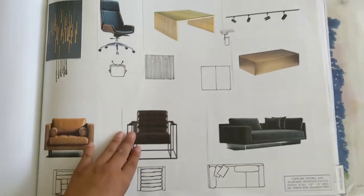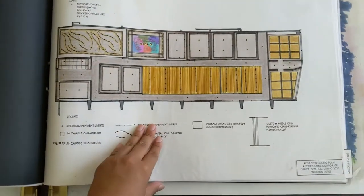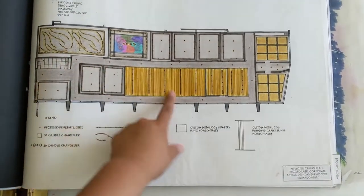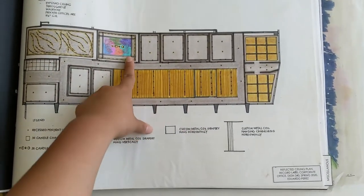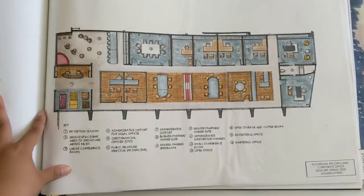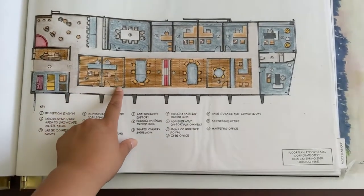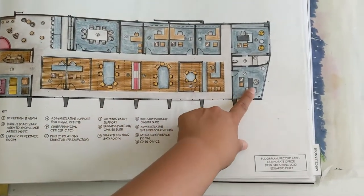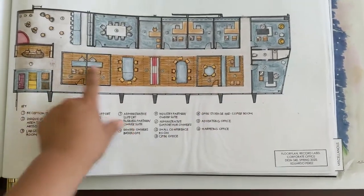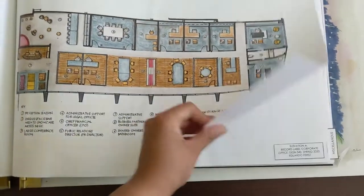And then furniture selection. This is a reflective ceiling plan — again with the gold chain. And I add color in the conference space. This is the floor plan of the Death Row Records — inspired, very simple, very straightforward. I kept them away from the window so that way everyone could get sunlight, except the private offices against the walls.